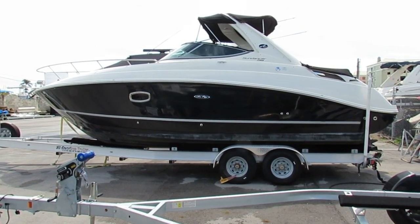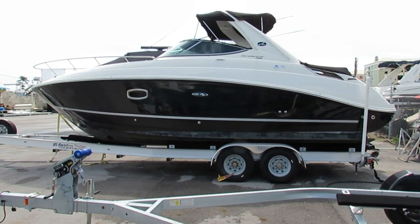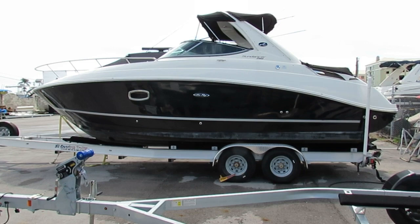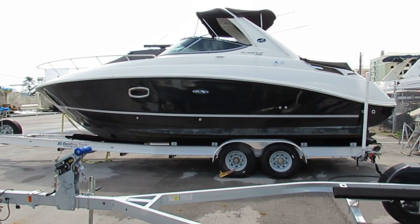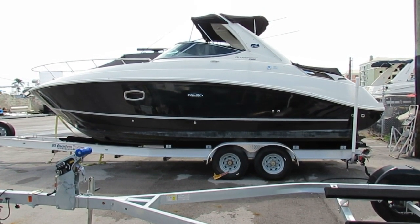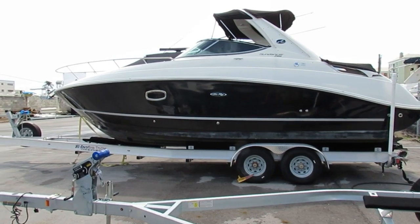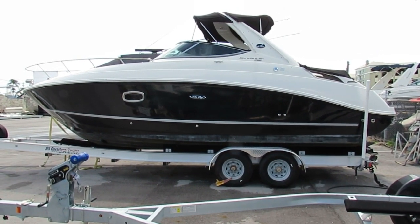Got a black hull, gelcoat is really really shiny. The bottom paint is actually factory original. These colored hull boats back in 2011 came standard with the bottom paint. You could opt out, but this one appears to be the factory paint still and doesn't look like it's ever been painted again.